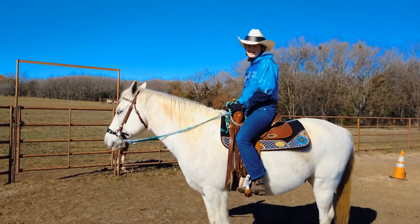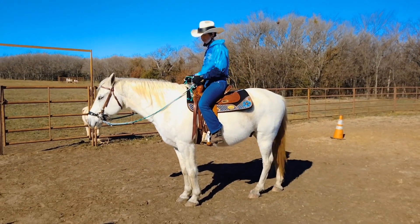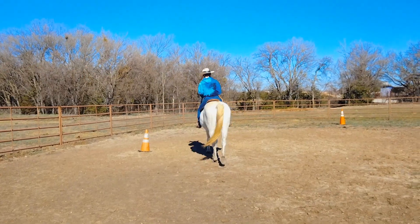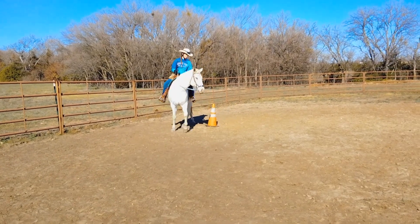Does that make sense? Now remember, you've got to start somewhere, and we start at a walk to develop the pattern. Here we go on the beginner barrel pattern — we're going to go to the left first.